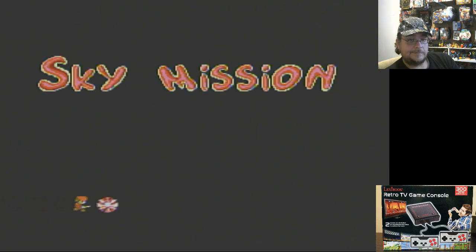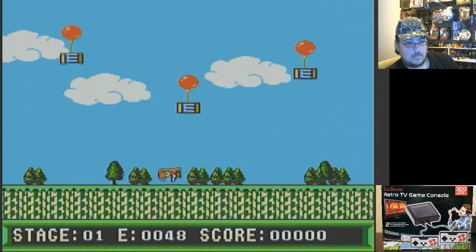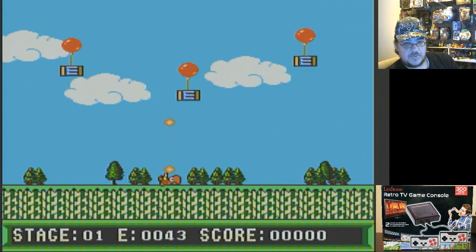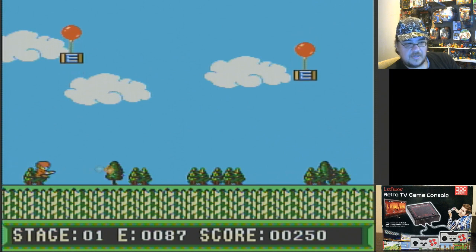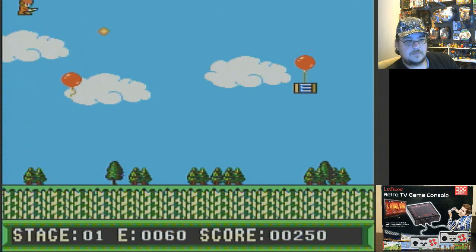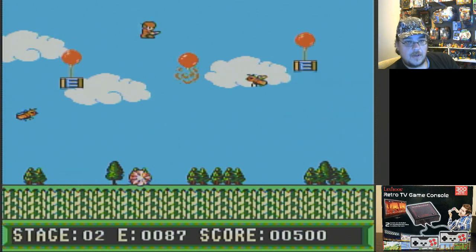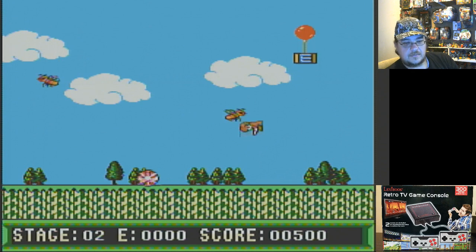Air Blast. Let's check that out — Sky Mission. Pressing up and you shoot up. Press down, you shoot down. You just use the directional to shoot. You can't move unless you shoot. It's kind of like a simple physics type of game. Game over — okay, that was quick. That was Sky Mission / Air Blast.